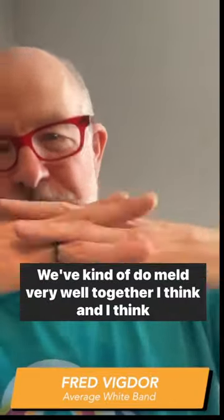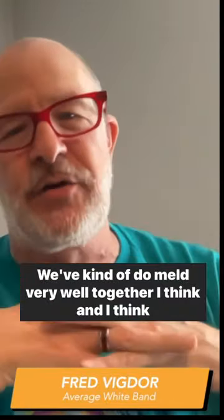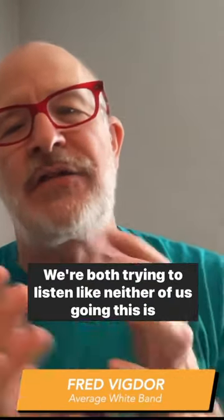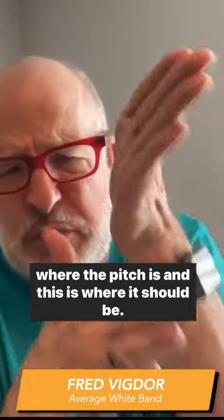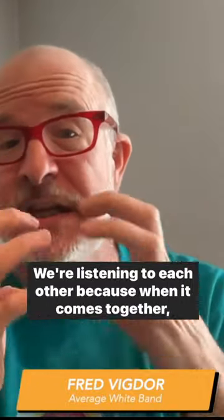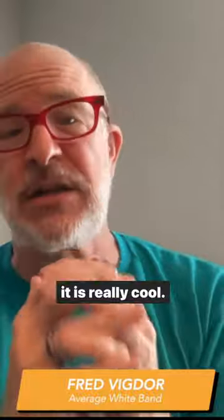We kind of do meld very well together, I think, and it's mostly because we're both trying to listen — neither of us are going, this is where the pitch is and this is the way it should be. We're listening to each other, because when it comes together, it is really cool.